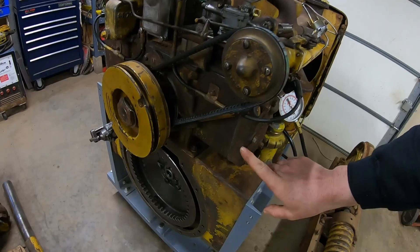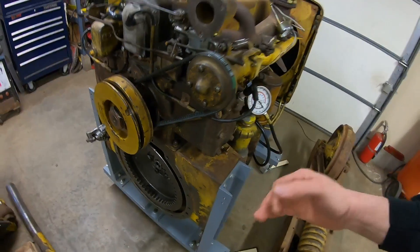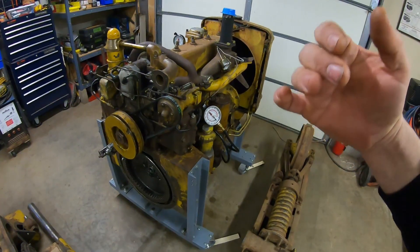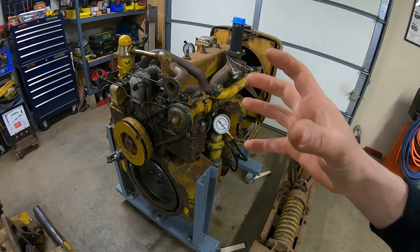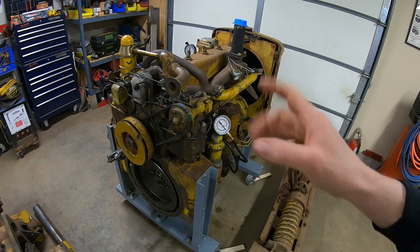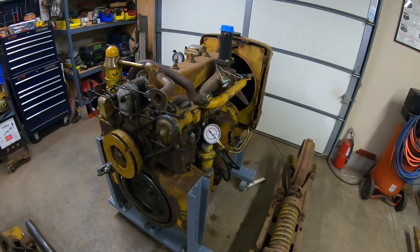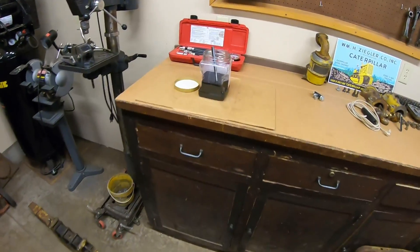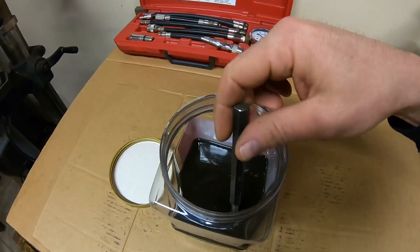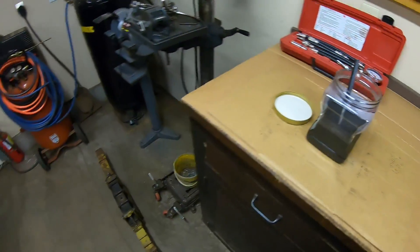That's why we hone these cylinders at a specific grit to a specific crosshatch. It's basically a controlled, accelerated wear rate to get those rings and those cylinder walls worn so perfectly to one another that they seal up the best they possibly can. And that's just a whole lot of tiny little iron filings that were picked up by the oil and suspended in it.